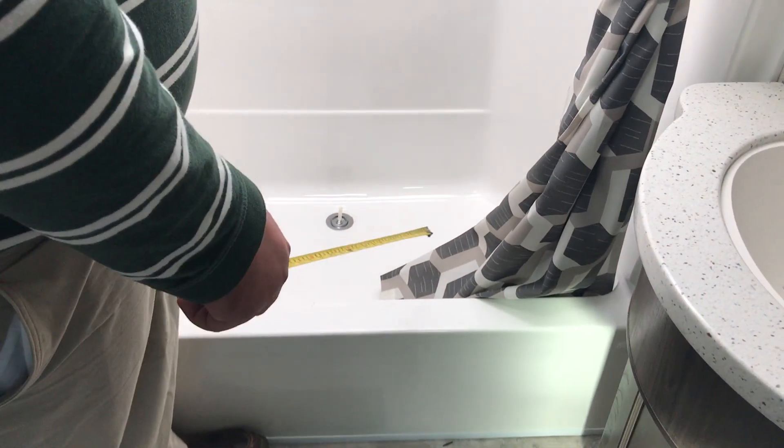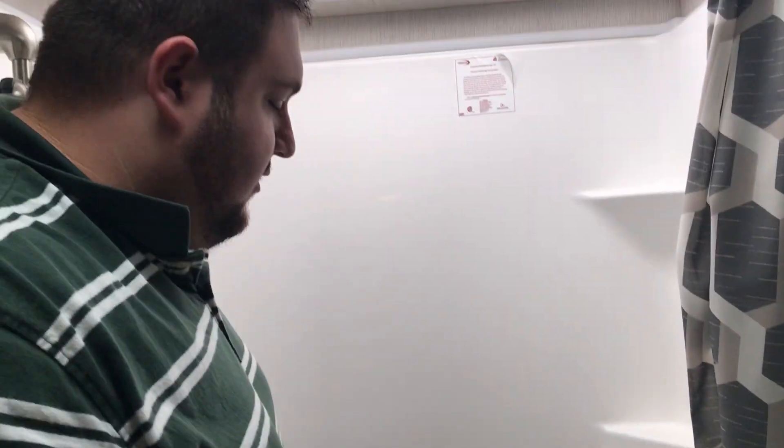We've covered the drain, so it'll be a center drain. This tub is white — they usually come in parchment as well, which is your cream color.